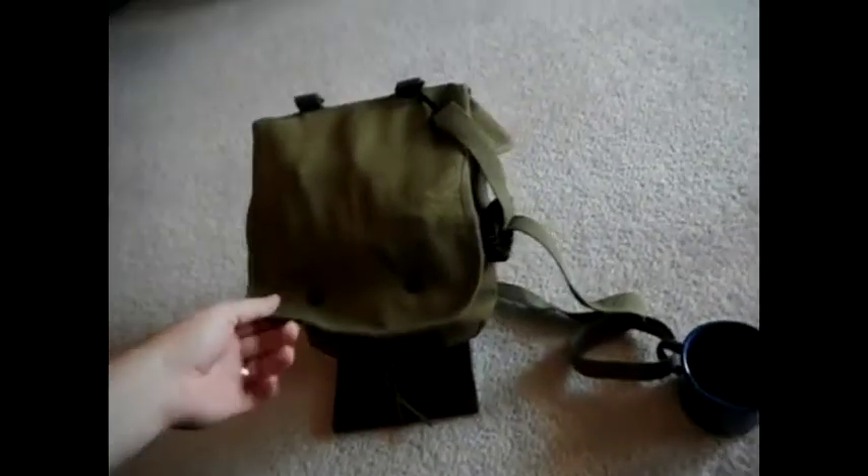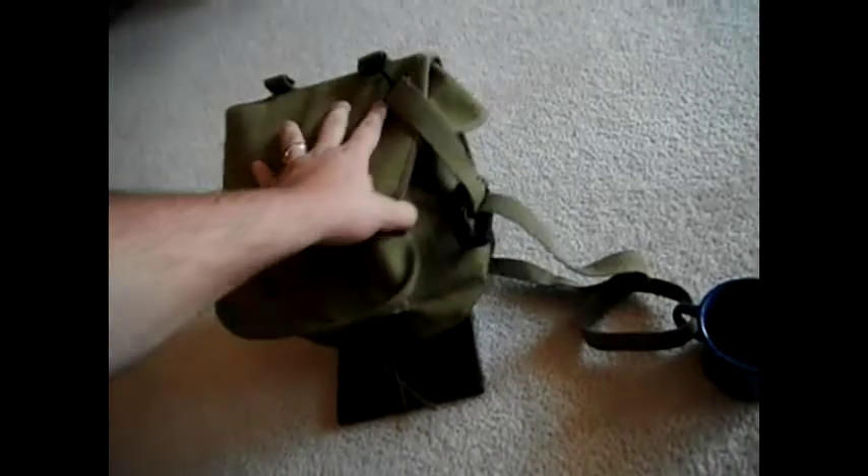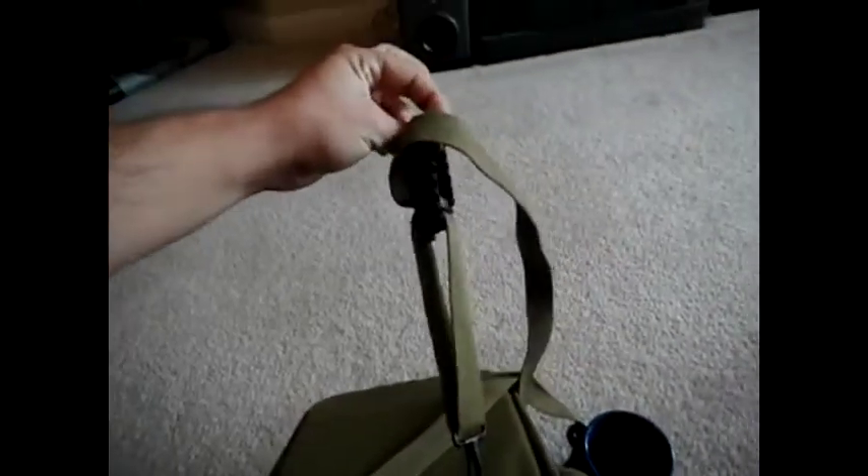This is going to be a quick video showing you the contents of my emergency kit that I keep in my car. It's pretty simple. It's just a normal, simple bag I got at an Army Navy store for like $29. It's pretty tough though — made with some good material. It's got a good shoulder strap on it. I put a little 550 paracord bracelet on there and I got my little steel cup for boiling water or food or whatever I need.